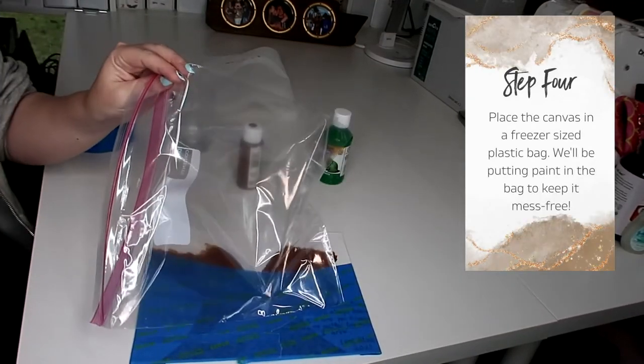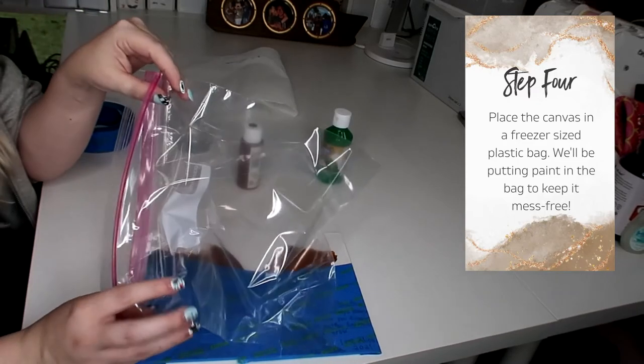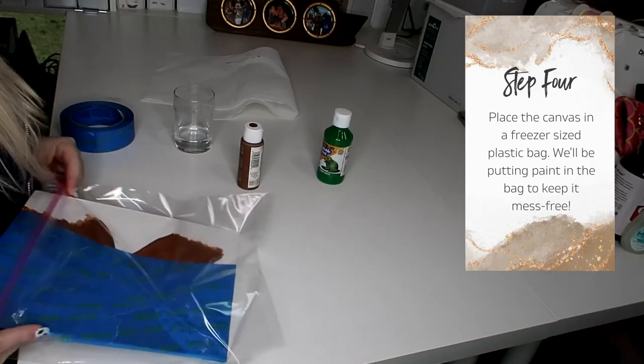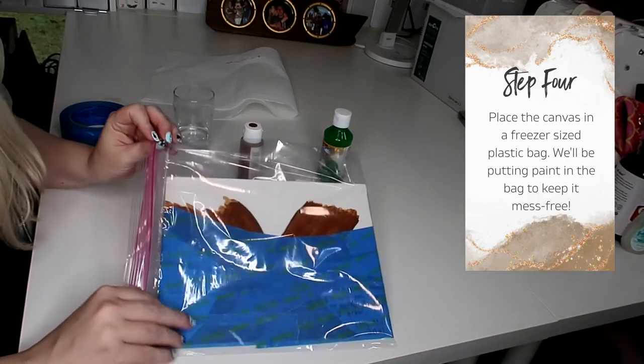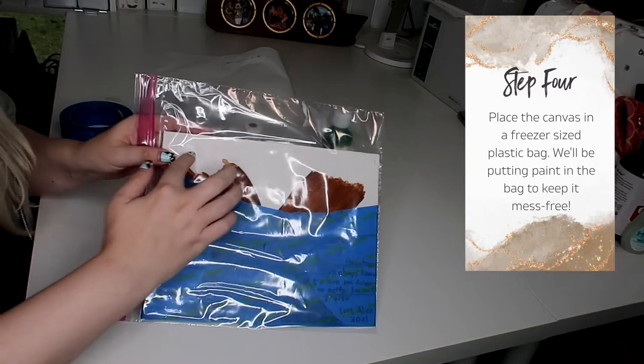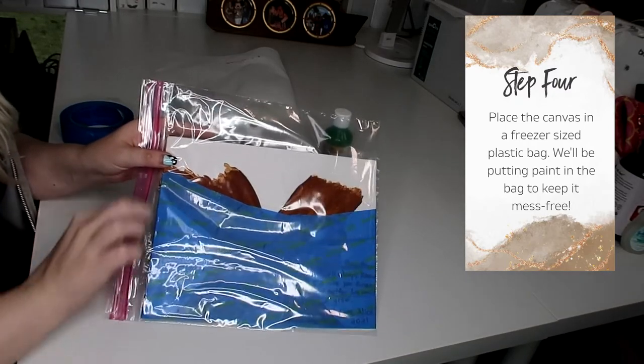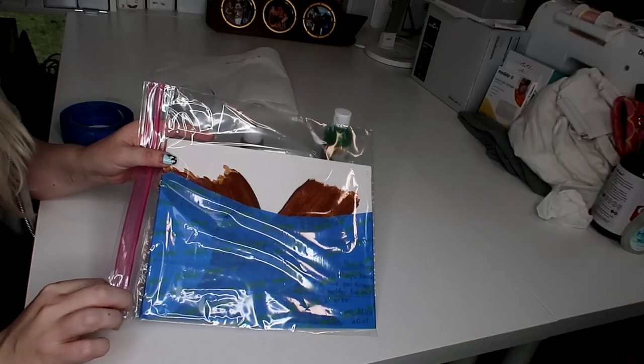The next step you're going to need a freezer-size bag for. You're going to put your whole artwork inside the bag to make sure this is all mess-free. I'm just going to slide this in here just like this, and I'm going to be squirting paint inside for Alice to push around. I'm going to seal the side so there's no mess.